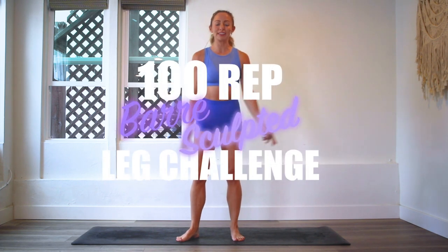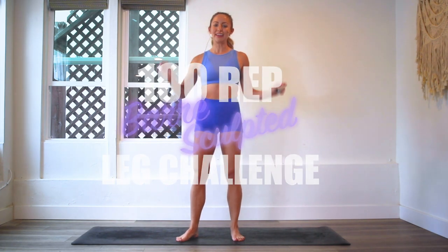Hey guys, I'm Action Jaclyn and welcome to the 100 Bar Leg Sculpt Challenge. These have been so much fun. Today I've got an amazing move that is going to not only improve your endurance, but it's going to make your legs so strong. These are the Dragonfly Sprints. Let's get started.